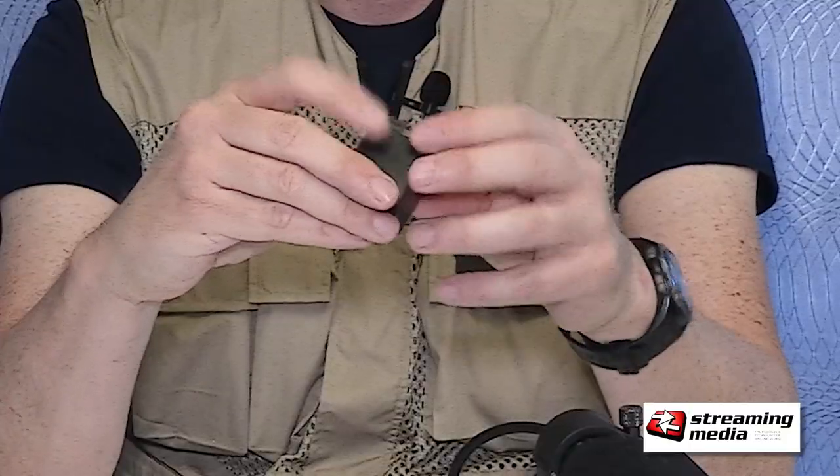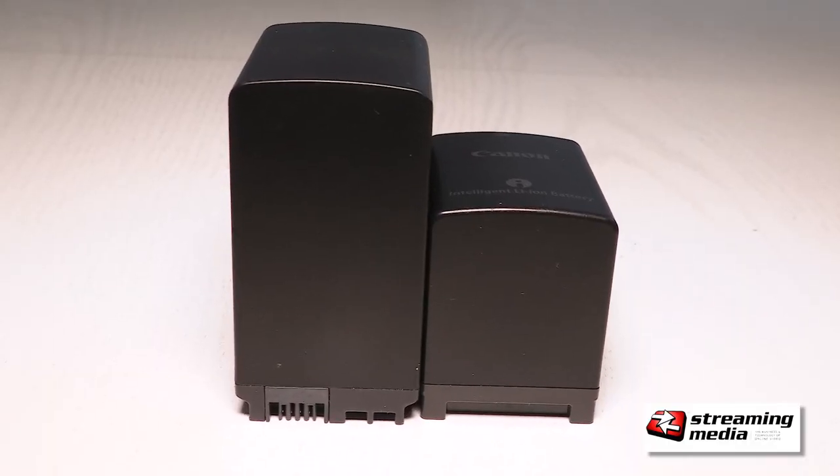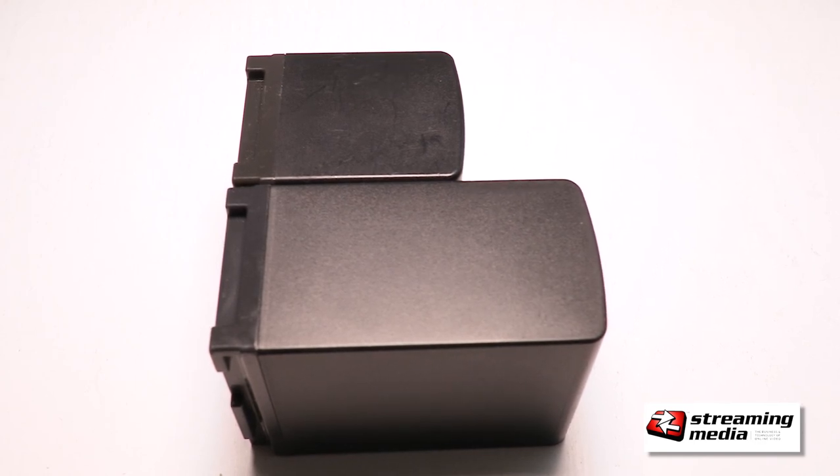It does come with one battery — a BP820 battery pack — but you'll want to get a few of them. I went on Amazon and got the equivalent of a BP828, which is quite larger than the standard battery and will give you about a three-hour runtime, where the BP820 will give you a little under a two-hour runtime.